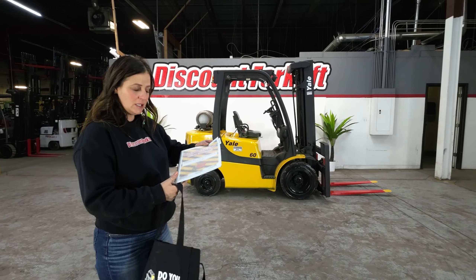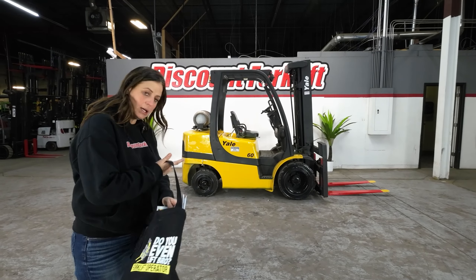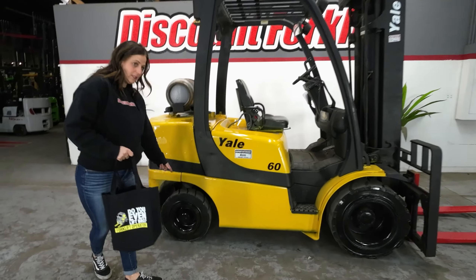I've got your swag bag here. We've got your Octane hat and then we've got your forklift maintenance guide. It's good for one year. Just make sure you go through all that.